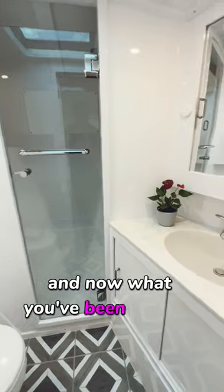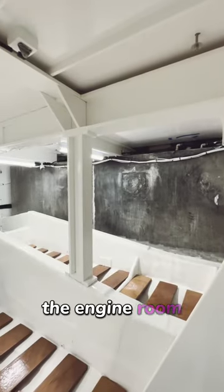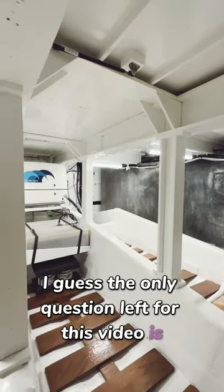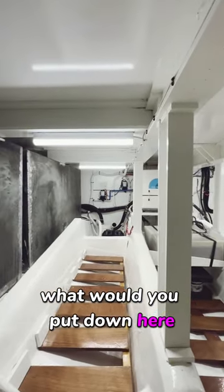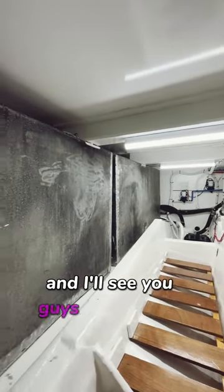And now what you've been waiting for — the engine room. The only question left for this video is: if you had this much room in your boat, what would you put down here? Leave it in the comments and I'll see you guys on the next video.